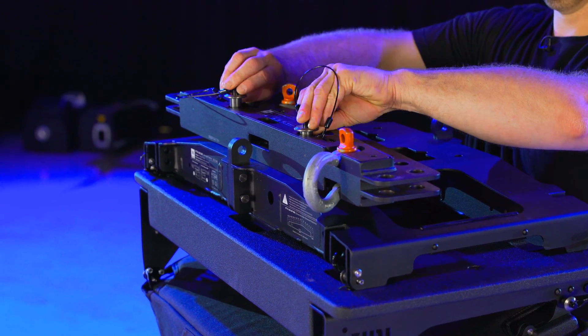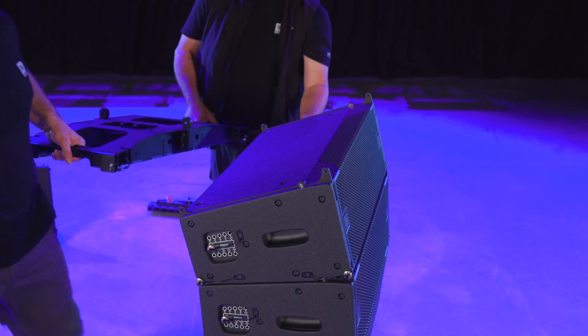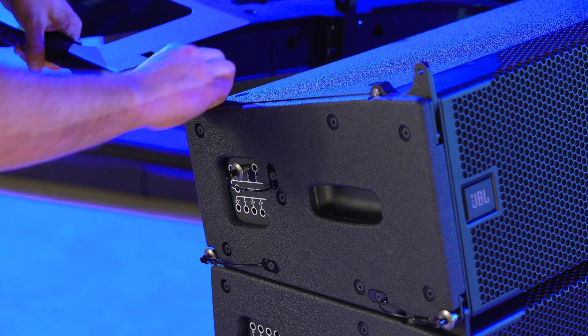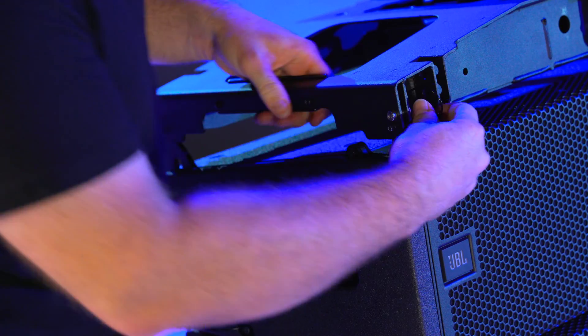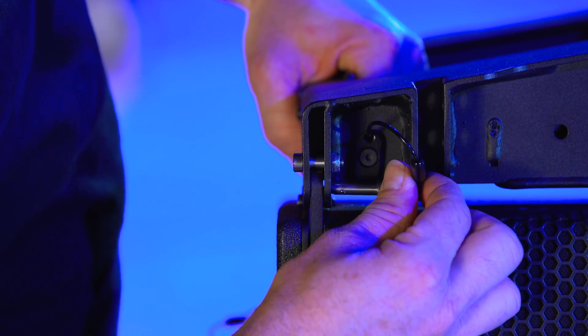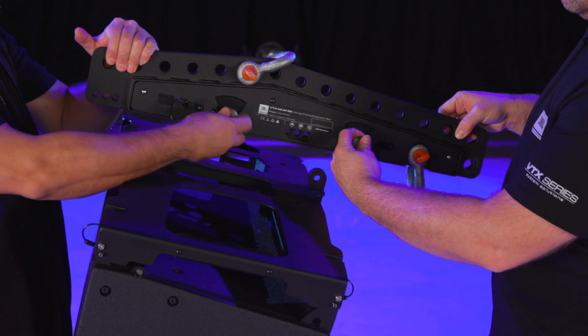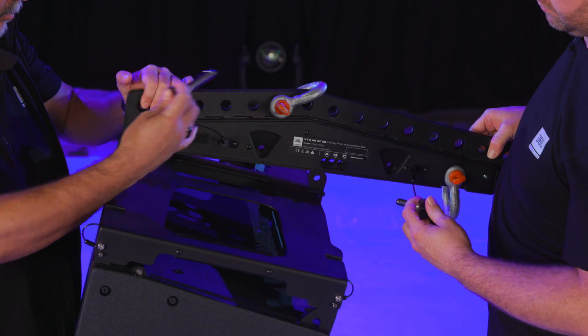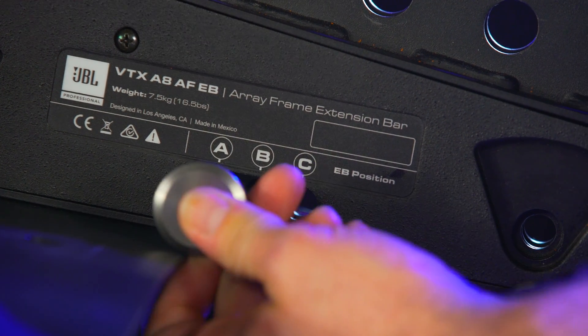To set the array frame, first remove the extension bar and set it aside. Set the top cabinet's angle to four degrees and pull up the bar — this will make the array frame sit parallel with the cabinet. Set the array frame on the array and attach the pins from the inside of the frame. Then set the extension bar on the array frame and select the correct A, B, or C hole for the precision shackle positioning system.